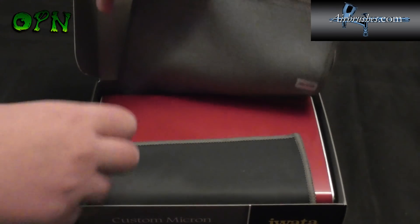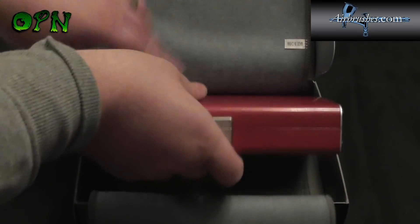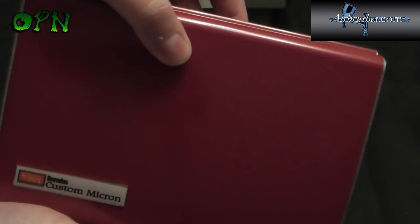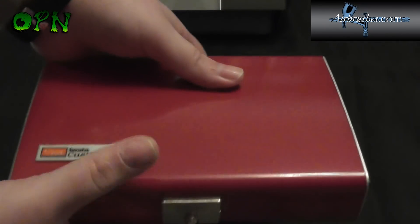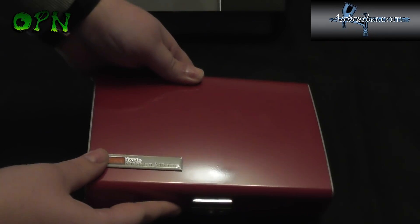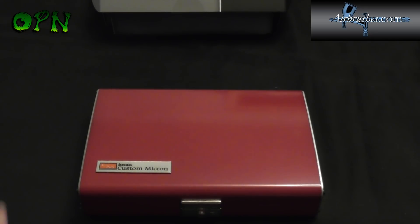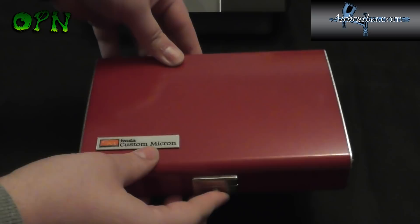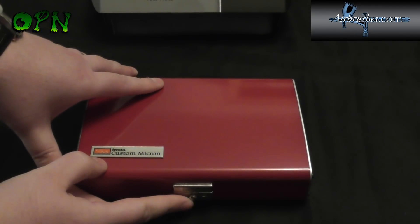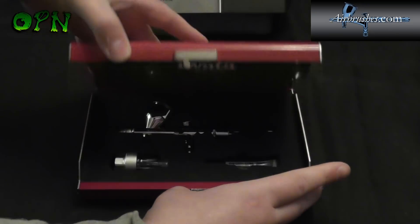As we actually open the box the quality just jumps out straight away — you've got this really thick microfiber cloth wrapped around a very, very heavy metal case. The weight of this is about a kilogram with the airbrush inside. I weighed it yesterday just to find out how heavy it is.